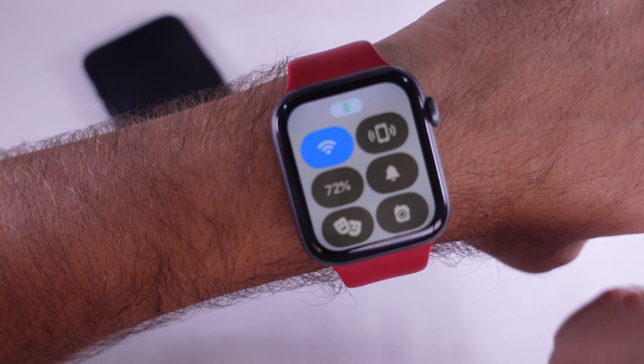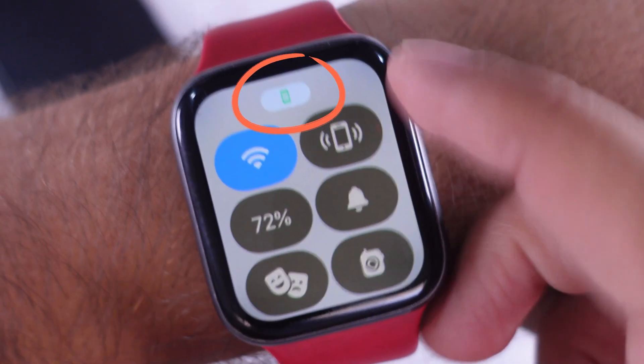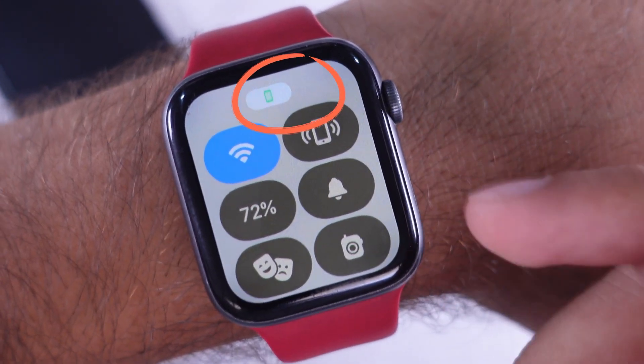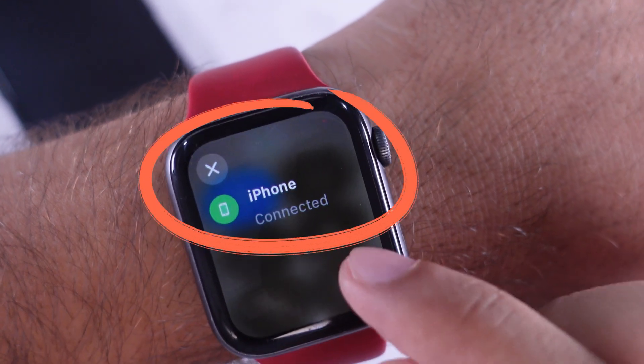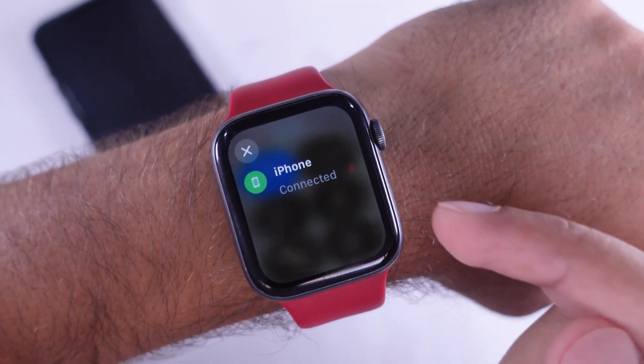As you can see in the video, you can only do this if your iPhone is in Bluetooth range, nearby, and connected. The green iPhone icon in the Control Center means your iPhone is connected to your Apple Watch and is near you.